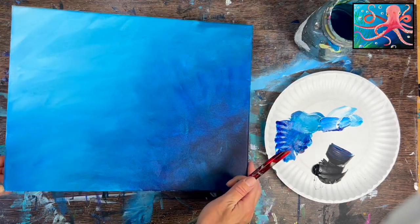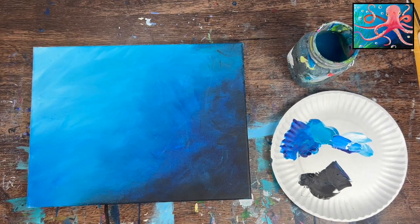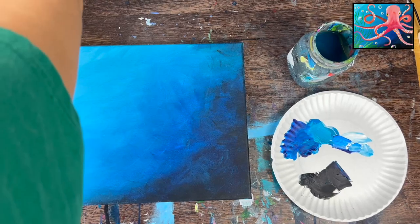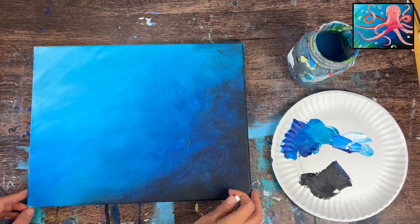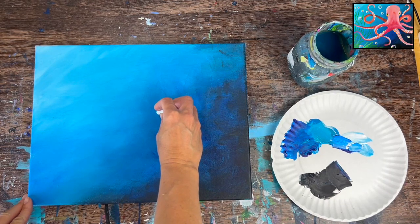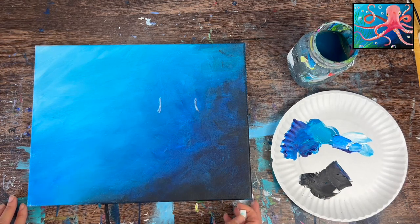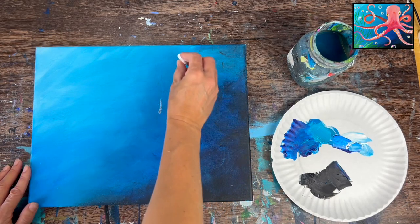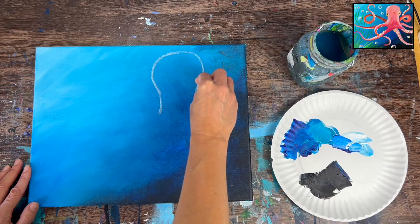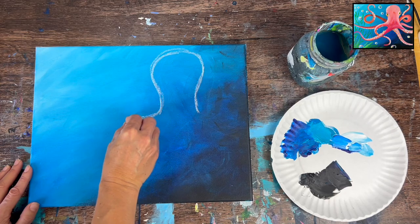The next step is drawing the octopus. I do have a traceable template if you'd like to print that out and place a sheet of graphite paper — I recommend white graphite paper for the dark background. We're going to draw with chalk. The head of the octopus is in the upper right quadrant of the canvas. Start with two little curved lines about two and a half inches apart, then turn them into the octopus head — a very elongated curved shape about three and a half inches wide and four inches tall.